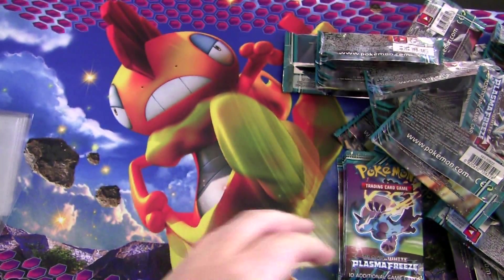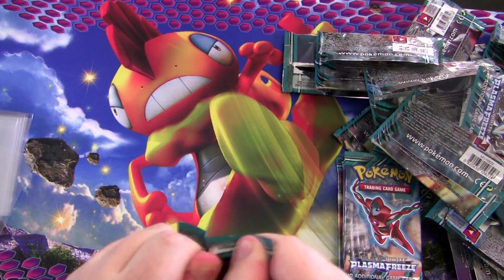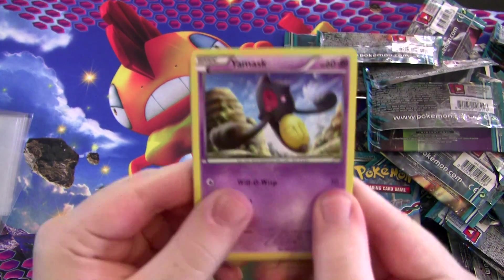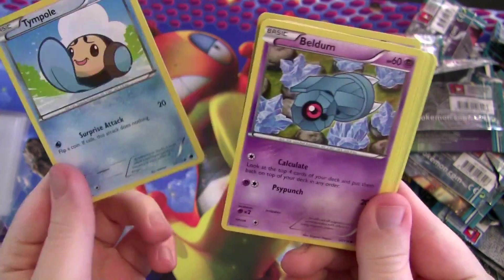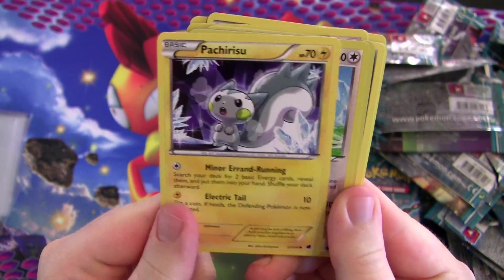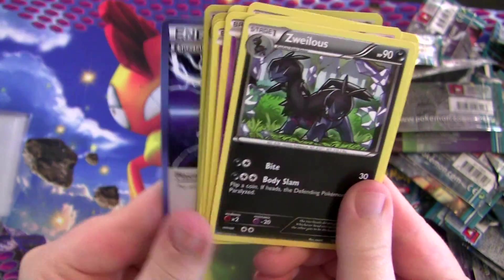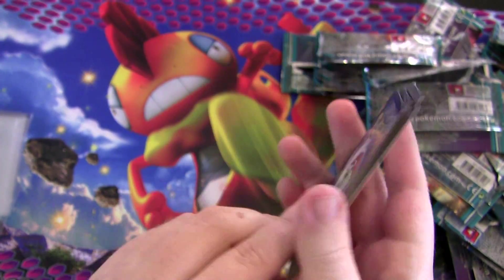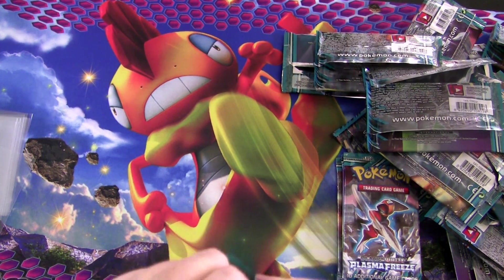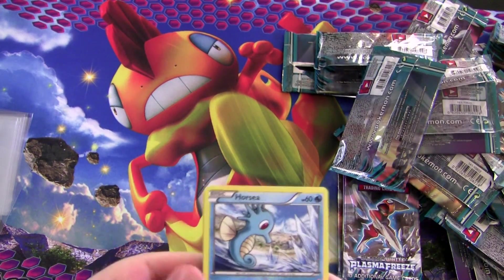Another Mr. Mime. Looks like we've got five packs left. Pachirisu, Eevee, and another Kingdra — that's so weird, I'm getting all these duplicates. Why? Why is this happening?